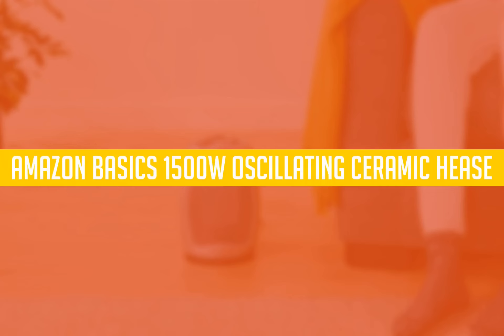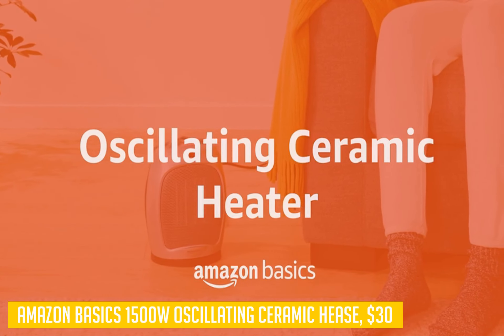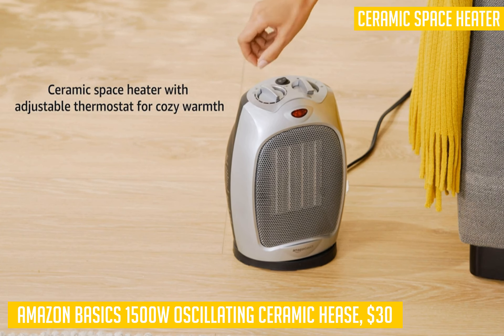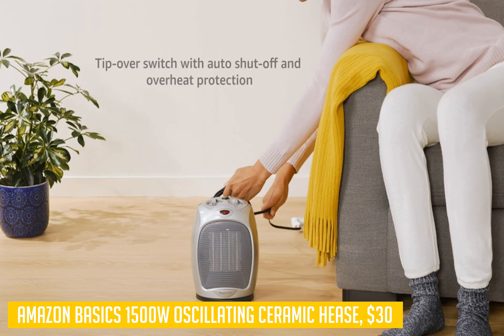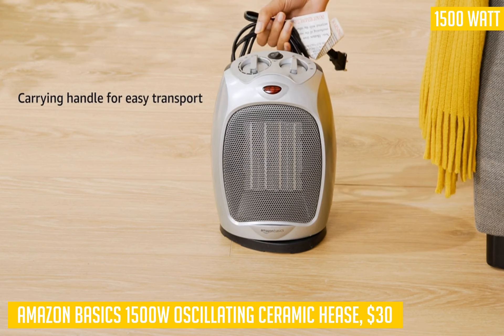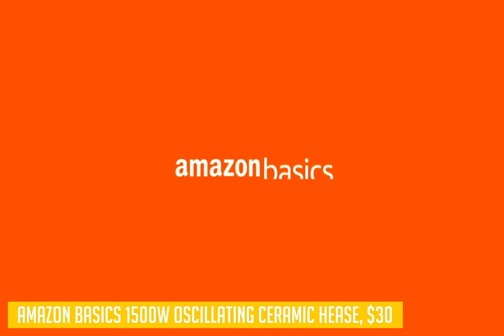Let's talk about the Amazon Basics 1500 Watt Oscillating Ceramic Heater. This space heater offers a great value for under $30. It has a wide 1500 Watt output that can heat up to 3000 square feet, making it perfect for large rooms and hallways. You can control the temperature with its adjustable thermostat, allowing you to choose your desired heat setting. When the temperature gets too high or low, it will automatically shut off to prevent overheating or tipping.